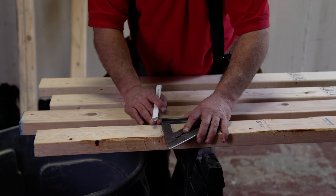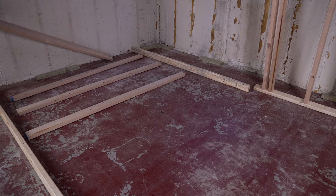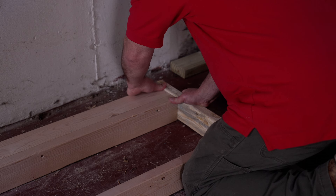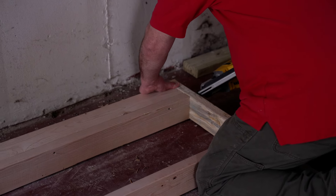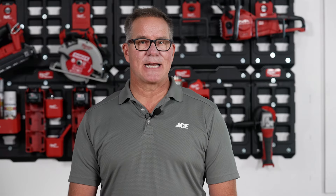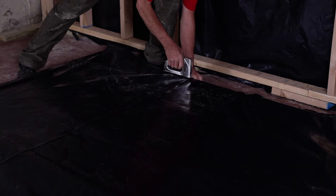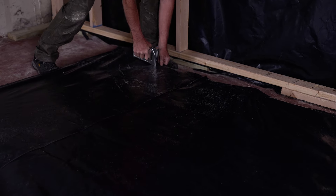Measure out your studs and cut them to size either using a miter saw or circular saw. Lay out all of the studs along the marks you made and then use a nail gun or hammer to nail each stud into place. To minimize the potential for water damage, attach a poly sheeting barrier to the back of the frame using a staple gun. This will keep water away from your drywall.